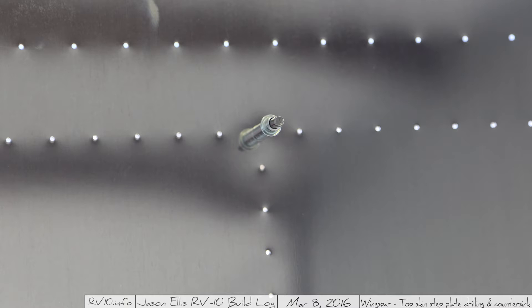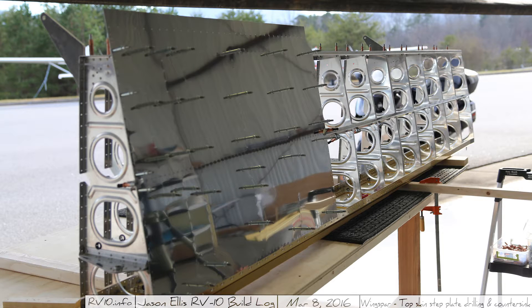Just a couple are slightly off - no big deal. This is where we were in the last video, so from here on I'm going to be putting on the other skin and continuing to drill all the holes along that J stiffener. You can sort of see in this picture that the line of holes in the center from nearest to farthest down the J stiffener have been drilled.